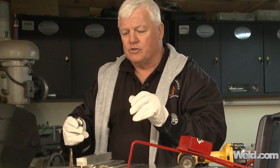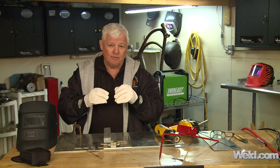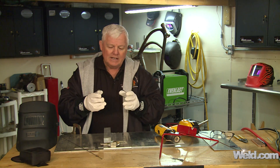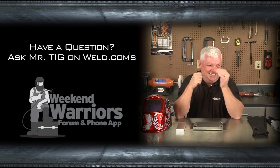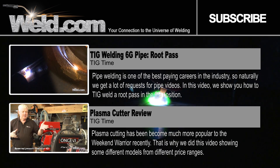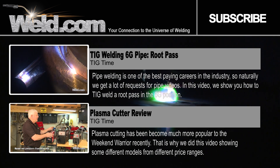One other feature to identify: if you were to weld this with the AC process, you couldn't punch through all the way — you'd have to V-prep it and do probably a root pass and a fill pass. This process will improve your welding productivity about 300%, and you can automate it, time it, pulse it, and add filler material to it. There are some great applications for this. Thanks for watching TIG Time. I'm Mr. TIG — we'll see you next time.